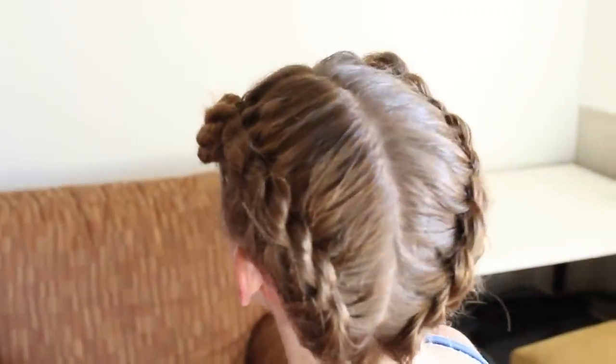Hey guys, welcome back. I'm finally listening to what everyone's been asking for and today's tutorial is for short hair. Specifically, we're gonna do Arya's new hairstyle in Game of Thrones Season 5. This is the first female style in the entire series that's specifically for short hair.